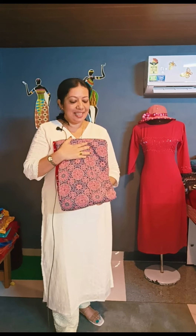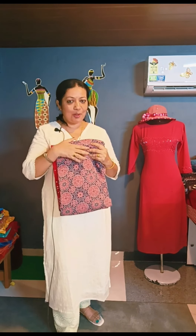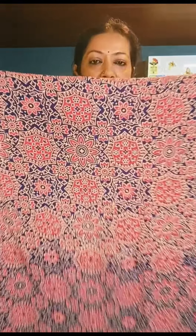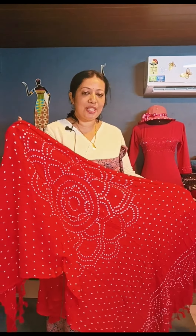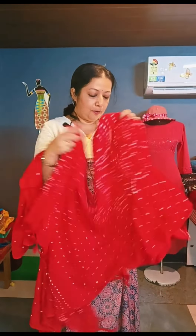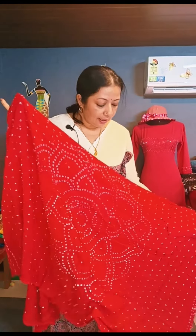In this video, we have a combination of cotton fabric. This is the bottom piece. We have a white bandhani print. This is a combination of cotton fabric. We have a full thread on the back side and a small thread on the back side.